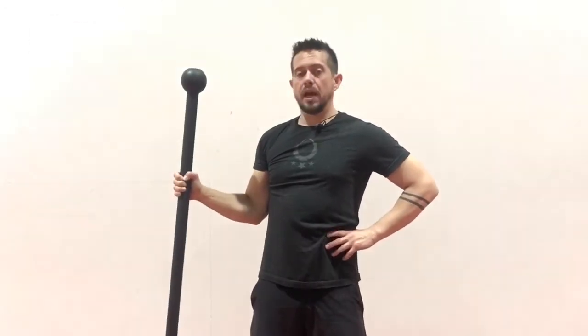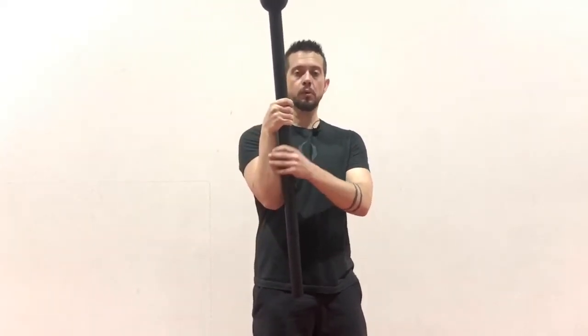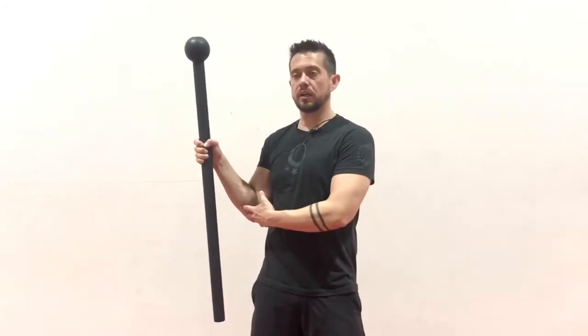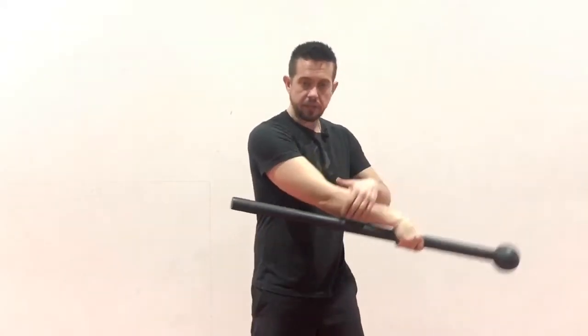I want to have a good grip on the mace in the middle of the mace. From position one, I'm going to pull down to position two. From position two, I'm going to cast the mace out and then let it swing — this is when you start really getting into the counterbalance part. The important thing is to allow the shaft of the mace to be supported by your forearm. This is a really good way to save your wrist, specifically if you're using heavier weights, and it gives your body more control during the swing.